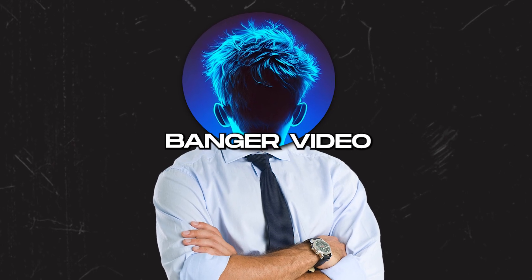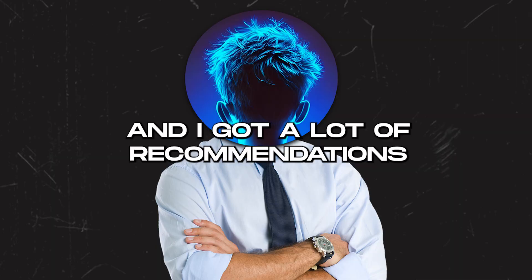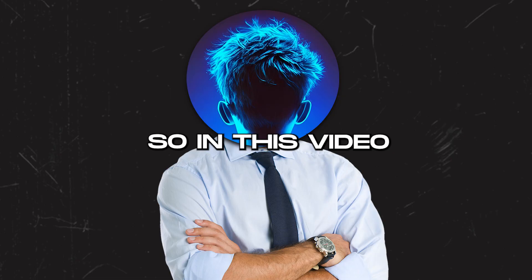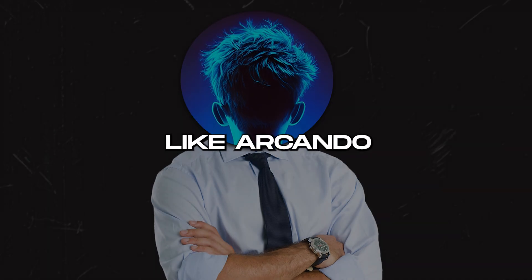Welcome back to another video. A few days ago I posted a community post to get some recommendations and I got a lot — like DnB, color house, and future bass — from my community post as well as from my Discord server. In this video I'm going to show you how you can make a sick drum and bass banger like Arcando.